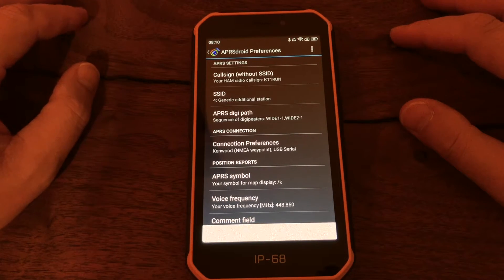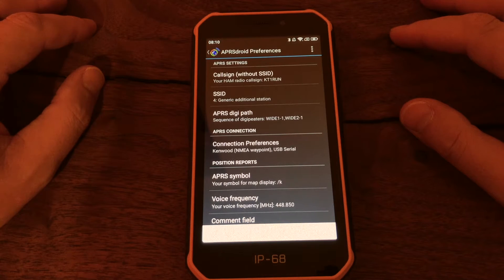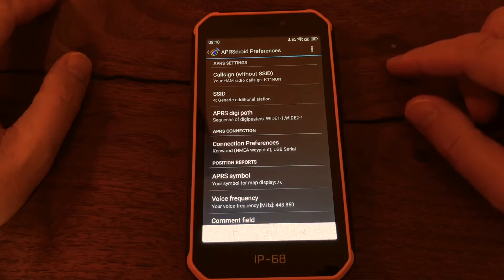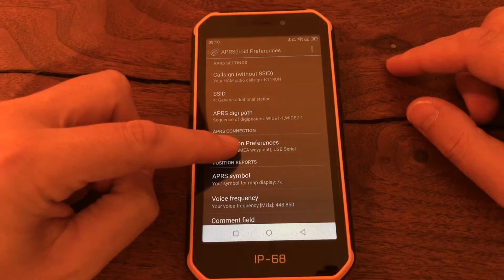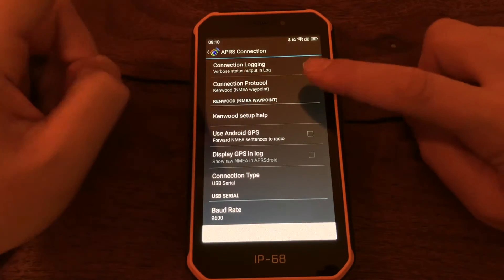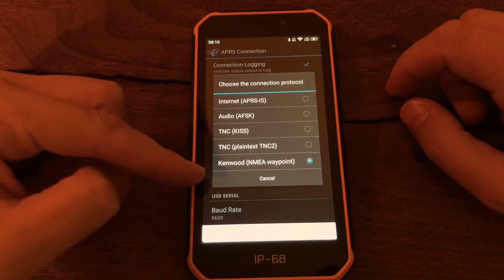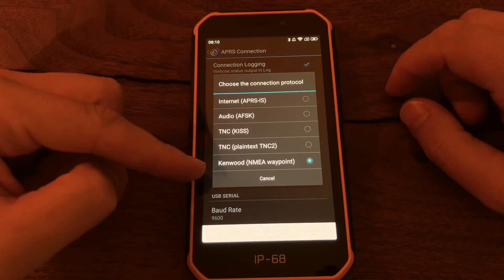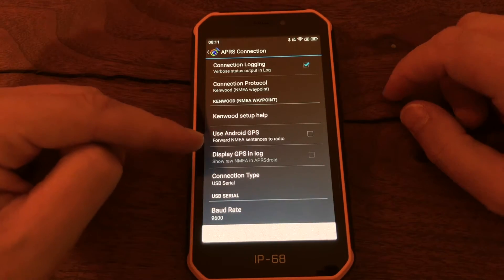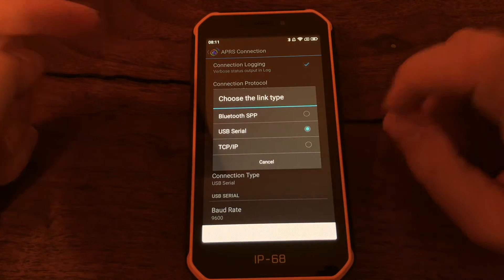Let's take a quick look at the APRS Droid preferences when you want to pair it with the Kenwood D710. The instructions are a little bit different compared to anybody who has experience with the MobiLink TNC. The first thing we need to do is go to connection preferences, and under connection protocol you'll notice that we have Kenwood and NMEA waypoint configured — that's the first thing.